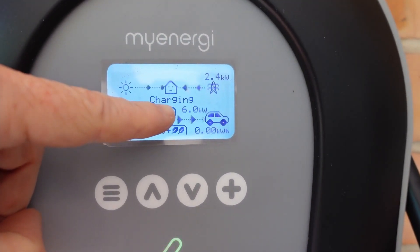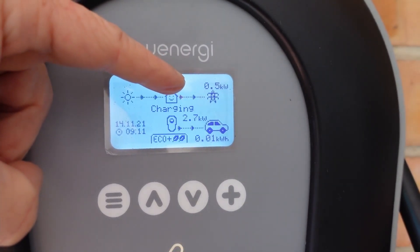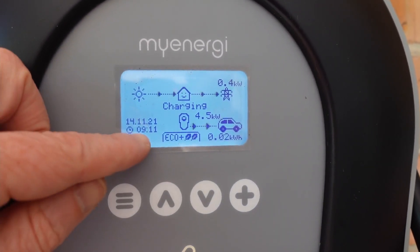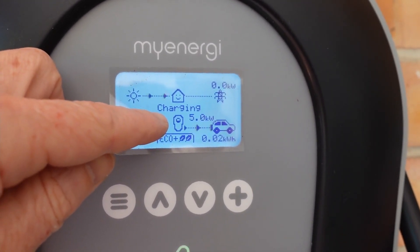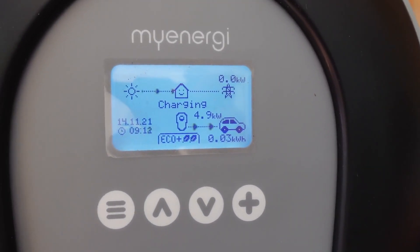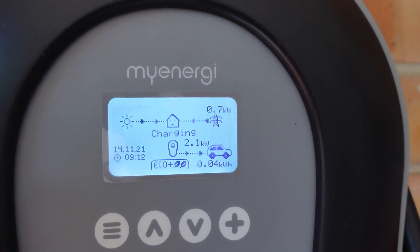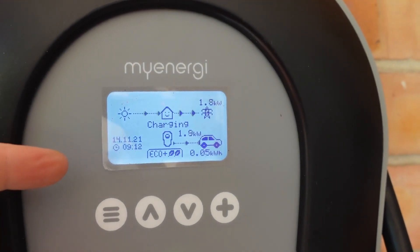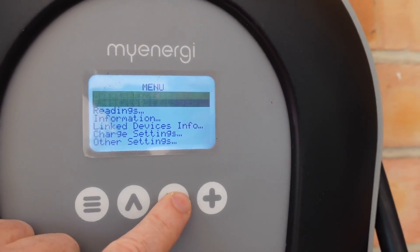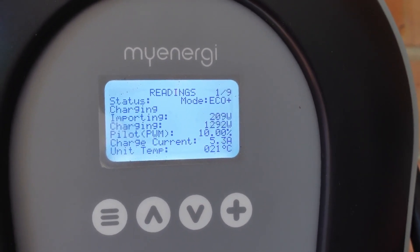So 5 kilowatts — it just dropped, so we're now importing a little bit. It's going to jump around a little bit, but it's basically charging at the lower rate. I'm in Eco++ mode now, so this will change the charge rate depending upon how much excess solar there is. Once the shade comes over, it updates — seems to be once per second. The shade just came over, so it's dropping — Eco++ mode is doing its job. The PWM should be changing. If I go into readings, Pilot PWM — there it is: 12%. It's normally at 50%, but it's dropping.